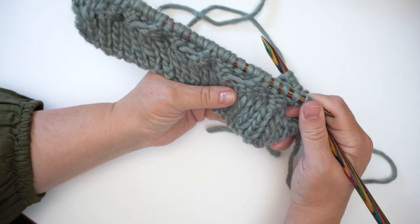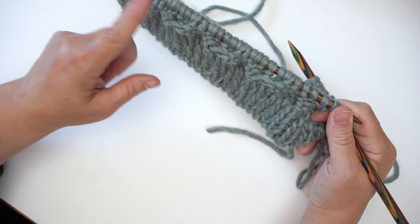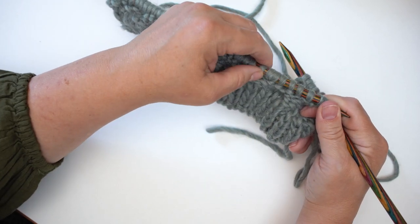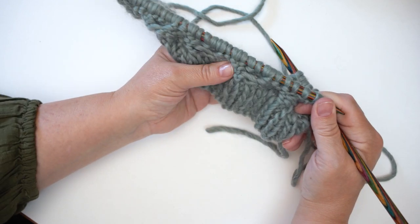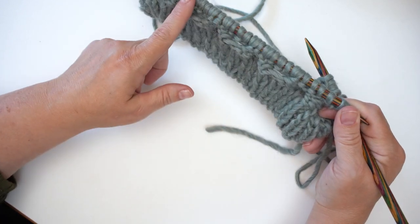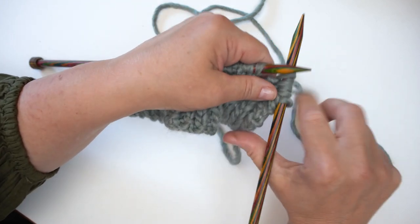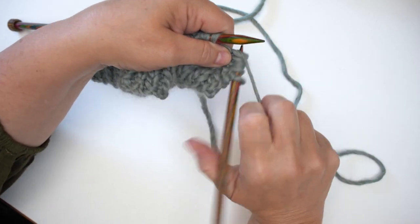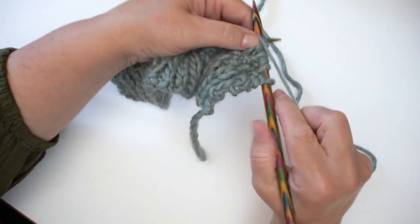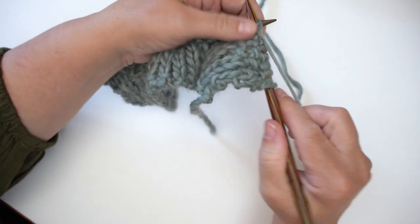Row four just asks us to purl all the way across the 32 stitches of the cable section. Even though it looks a bit uneven and bumpy, don't worry — just purl straight across the 32. Bring the yarn to the front of the work and purl as you normally would. I'll meet you at the end of row four.